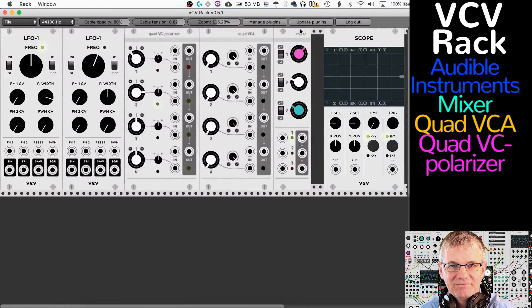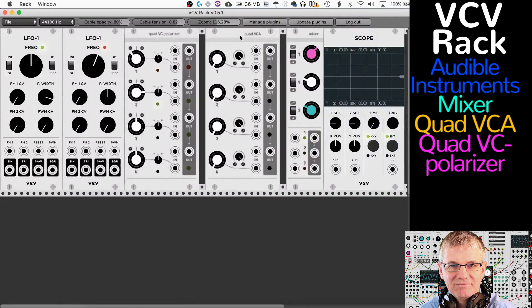Okay, let's move on to the next one — the Quad VCA right here. There isn't a lot of magic in this one — it's a VCA. If I plug into input one and bring up the volume, there you go — it's a VCA.